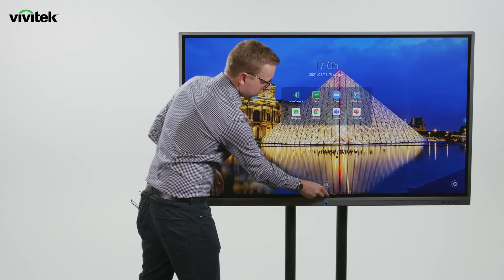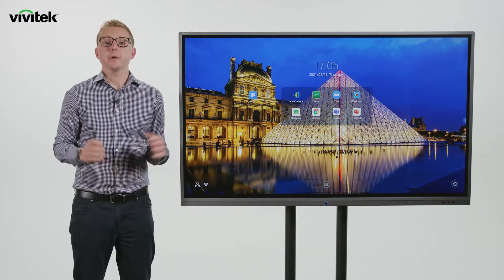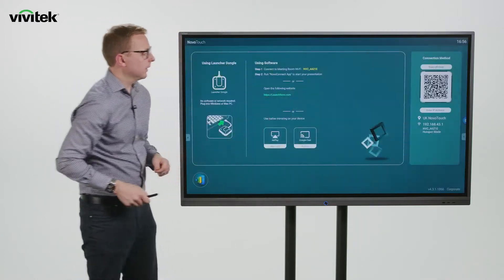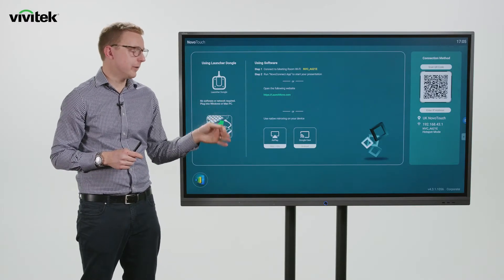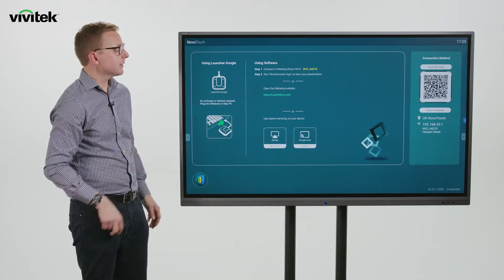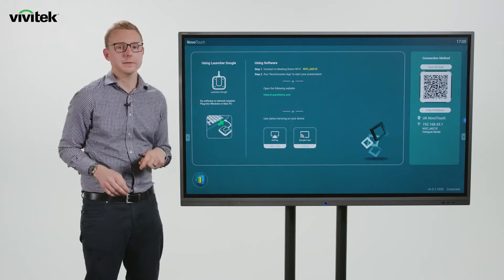We can also access that same menu at any time by swiping up from the bottom. The first app we're going to look at is Novo Connect wireless collaboration. Here we can see all the information needed to connect wirelessly from any type of device. From laptops we can connect from Mac, Chromebook, or Windows using the Novo Connect app. From mobile devices we support native mirroring via AirPlay for Apple devices and Chromecast for Android devices. For a corporate meeting room plug-and-play option, we have our Launch Plus USB dongles.